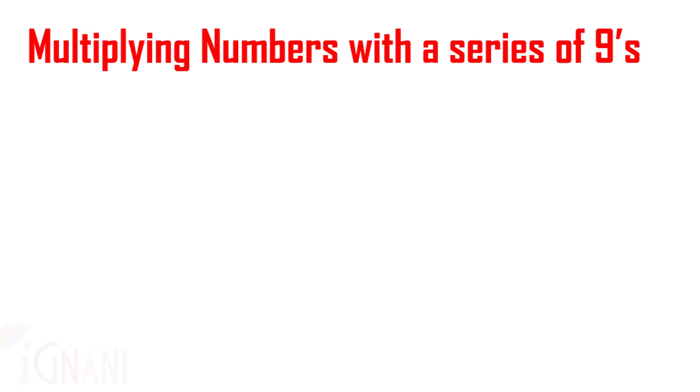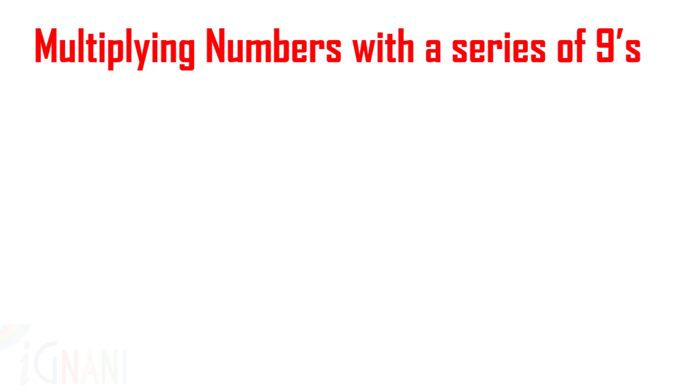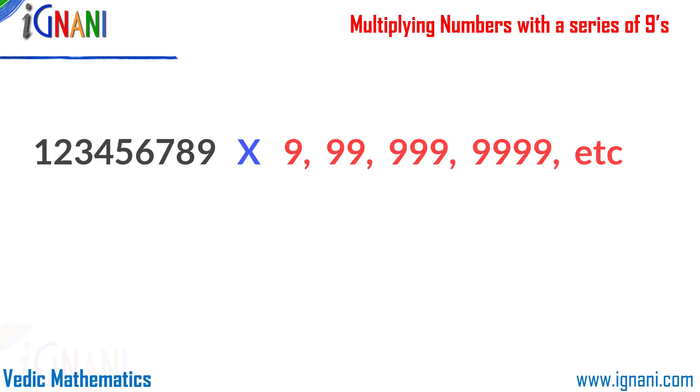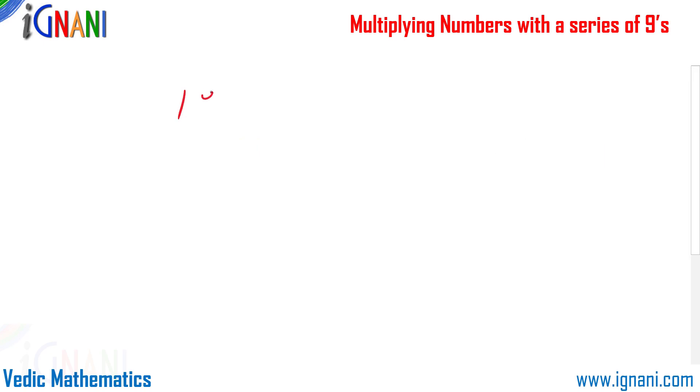Now let us get back to the main topic: multiplication of numbers with a series of 9s. Using this method we can multiply any given number with 99, 999, 9999, and so on. For example, let us pick 123 and multiply it with 999. We have 3 digits on the left-hand side and 3 digits on the right-hand side.